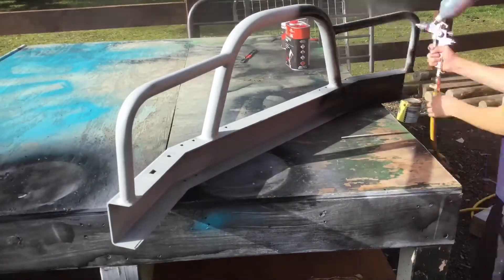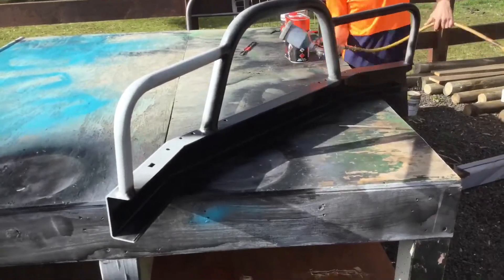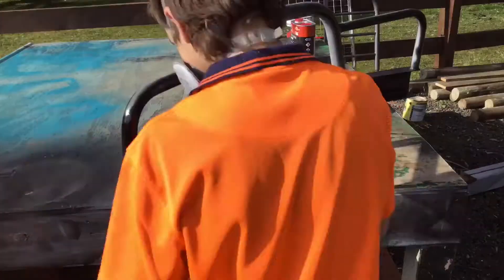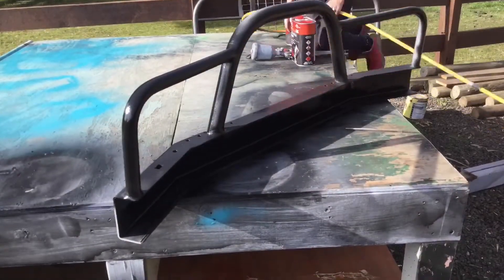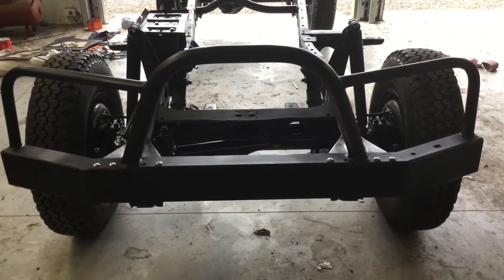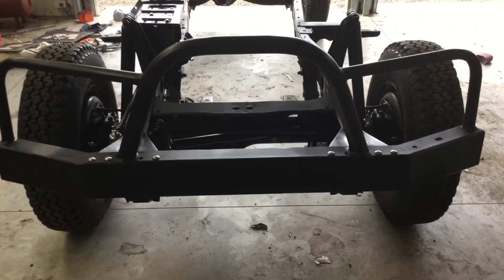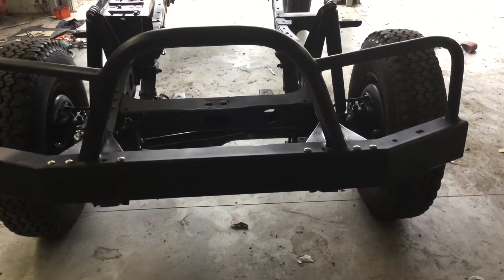So now I'm going to be painting the bull bar that I made. I'm just using the chassis black so it matches the rest of the underbody. I just finished bolting the bull bar onto the chassis, so it's solid on there now. Now I'm going to give it another coat of paint.